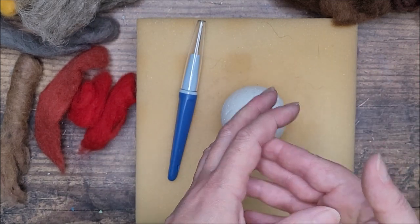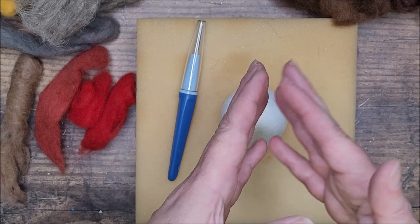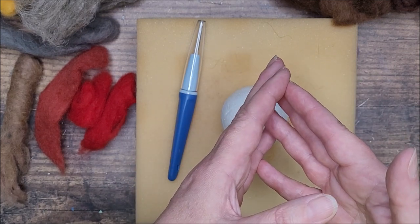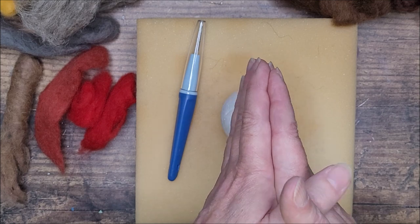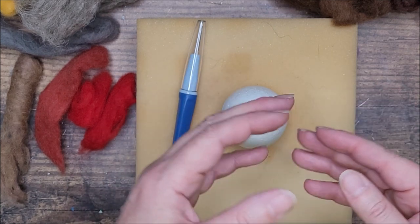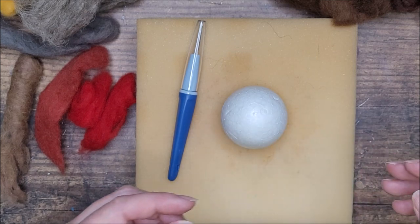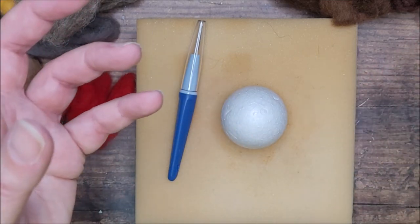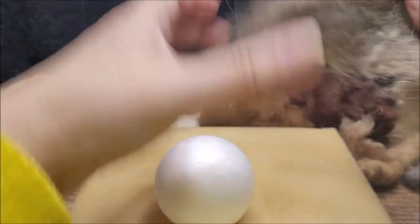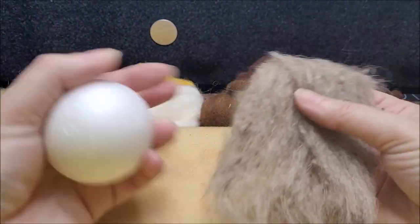The needle felting workshops I ran were always a sellout — I was always having to repeat the project for multiple groups of people because everyone wanted to come and learn, and everybody was amazed at how quick and easy it was and what great results you could get. Today, if you've never seen this before, you might be inspired to have a go. And if you've done it before, hopefully this is a nice suggestion of an easy project to create at this time of year. I'm going to use some of this nice natural brown — it's got a blend of colors in it — for my base.